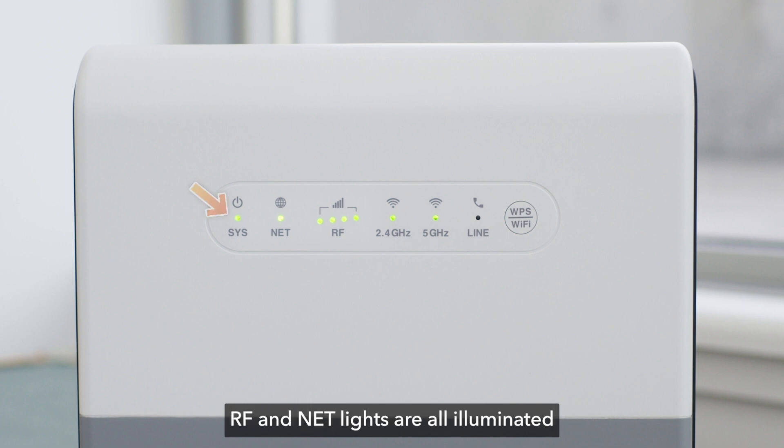Once the SYS, RF, and NET lights are all illuminated and no longer flashing, your device has been successfully set up.